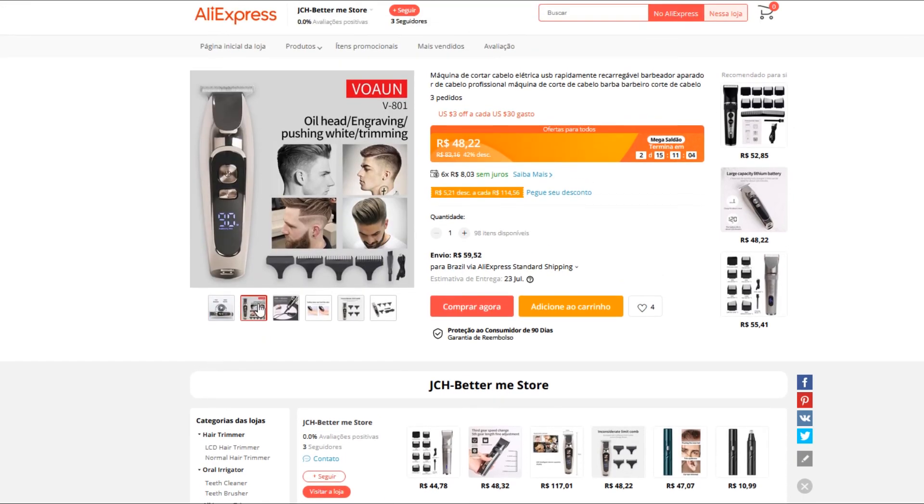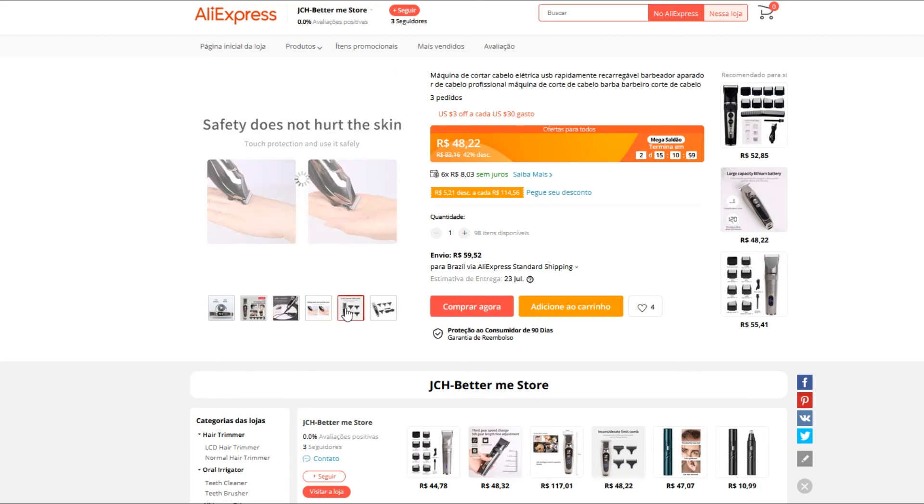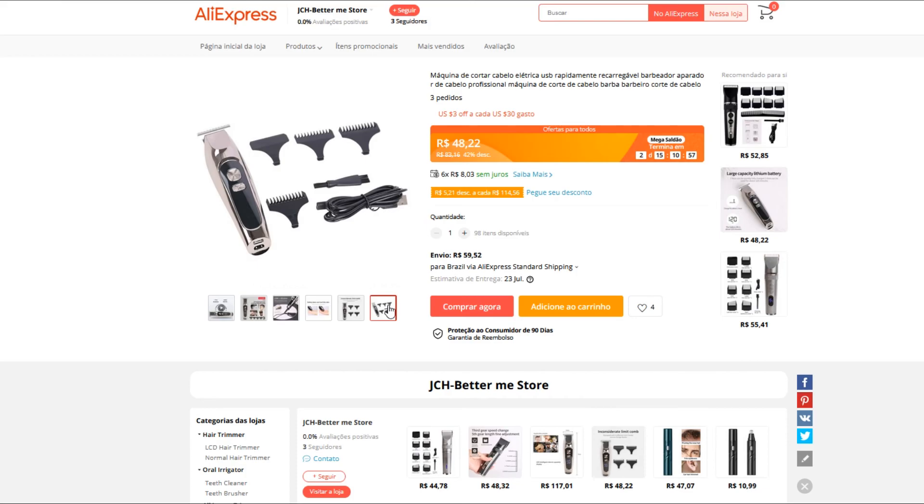Você vê moderna aqui do lado — vocês podem ver as fotos bem bacanas, o penteado que dá pra fazer. Também dá pra fazer a barba, né? Que é o que eu realmente uso. É uma máquina de cortar cabelo, é carregável, e barbeador elétrico também.